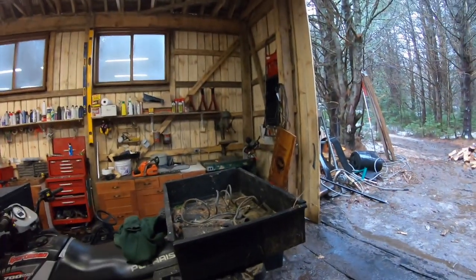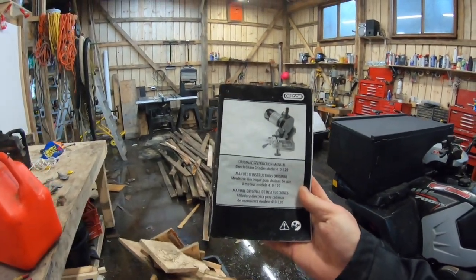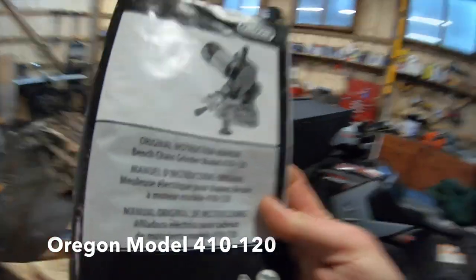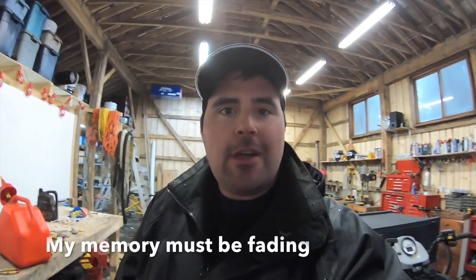I've got a chain on the grinder and I'll show you how I set that up. But first I should show you what it is. Here's the manual — this is an Oregon Model 410. I got it off Amazon.ca, and I'm sure it's on Amazon.com as well. It's fairly inexpensive, which is one of the reasons I pulled the trigger on it. I wanted something that if I damaged a chain — maybe hit a nail or dug it into the dirt — could bring it back to its former glory quickly.